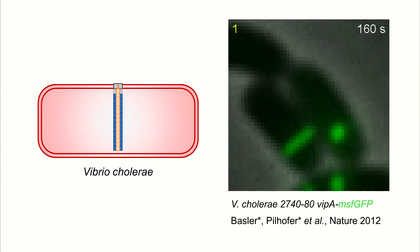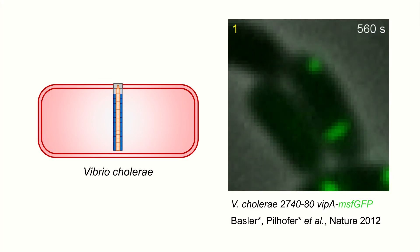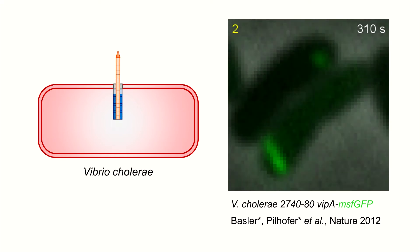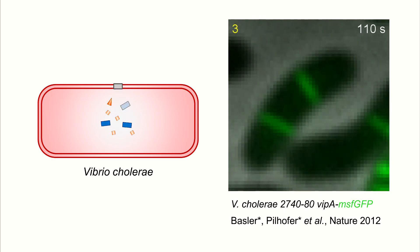The sheath assembly can be easily visualized in live bacteria cells using fluorescence microscopy, as shown on this video for Vibrio cholerae. The sheath contraction results in secretion of the inner tube, tip complex, and associated toxins.